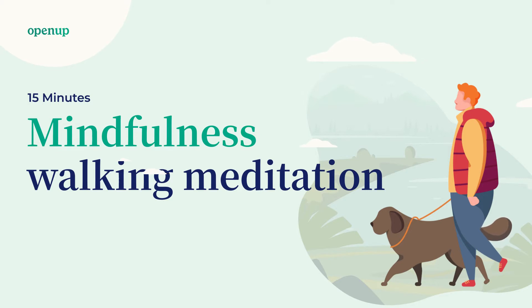Simply standing. If it's okay for you, you can close your eyes for a moment. Bring the attention to the body. Maybe you can notice that your body is making very small movements to stay balanced.